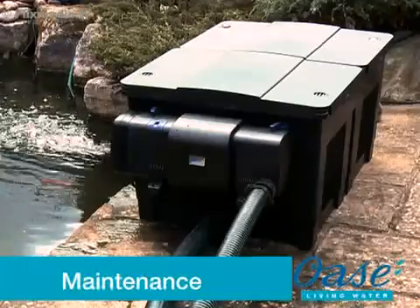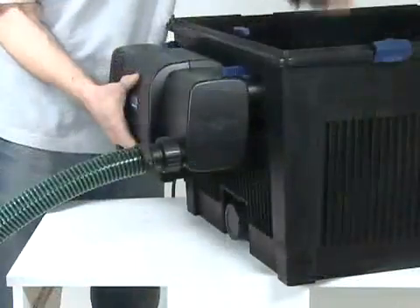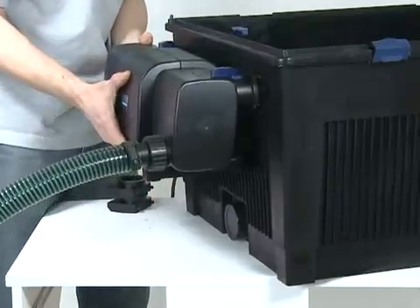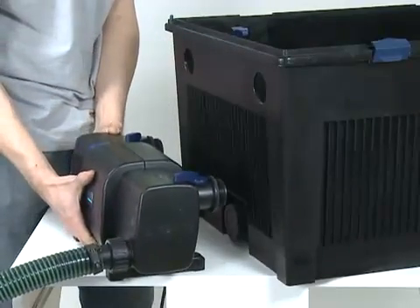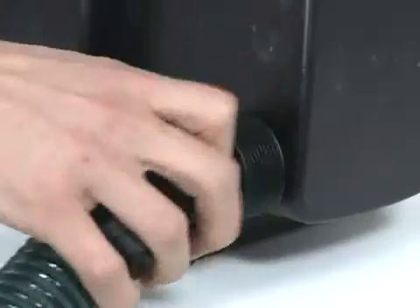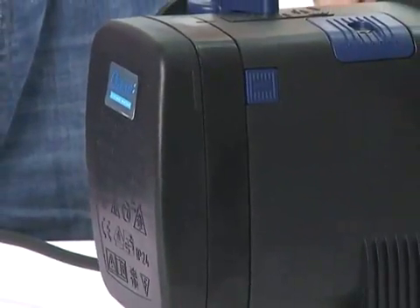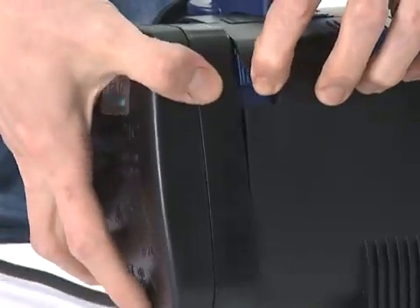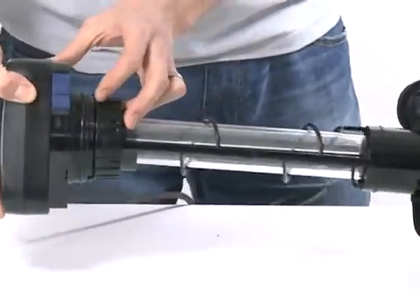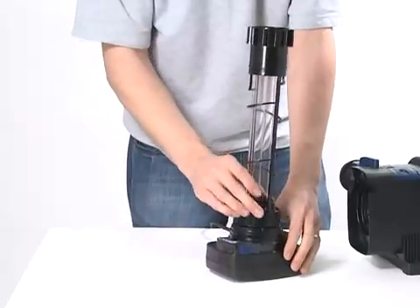Before performing any maintenance on your pond equipment, always disconnect the power supply prior to commencing any work. Remove the Bitron C from the filter it is attached to, or remove the outlet connections if being used as a stand-alone UVC. Disconnect the inlet connection. Depress the safety engagement latch and rotate the unit head in the direction of the arrow. Carefully pull out the UVC and cleaning rotor.